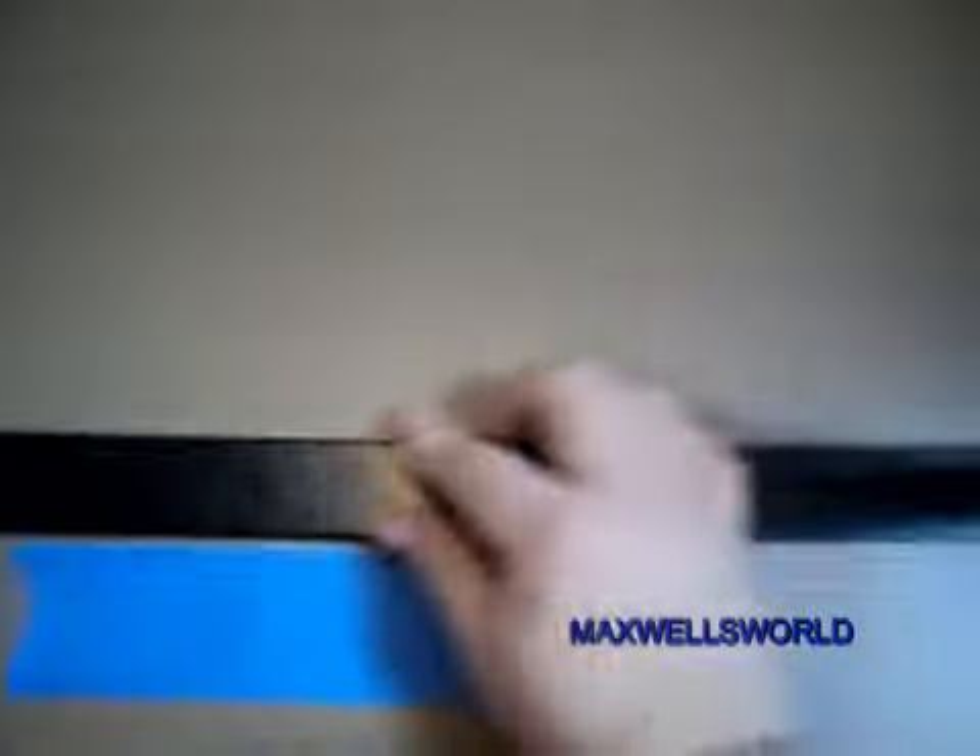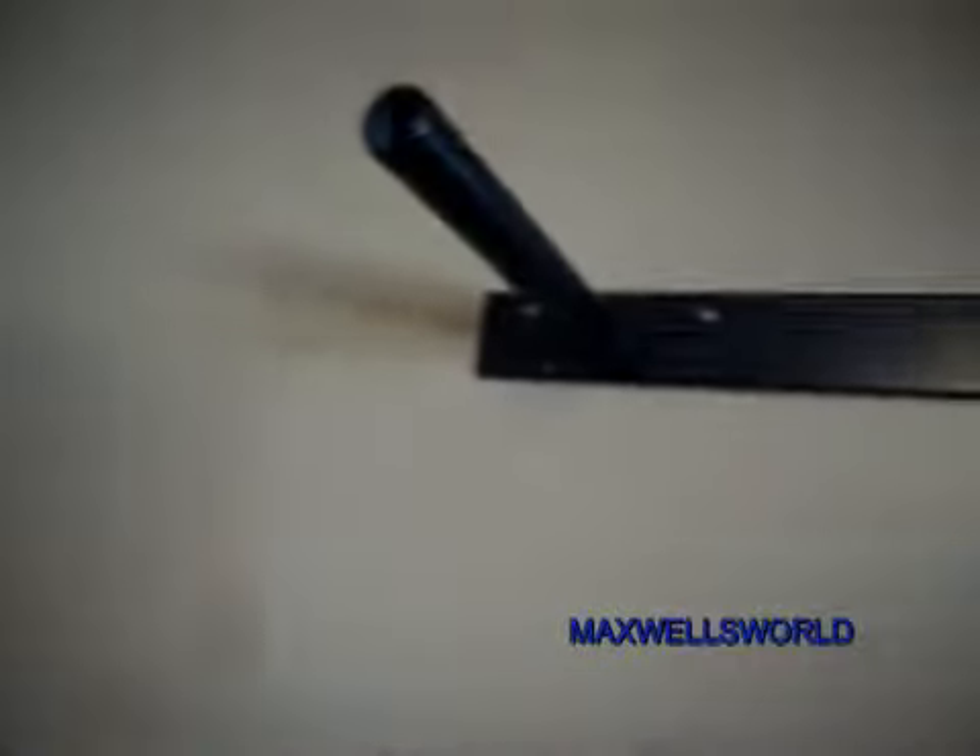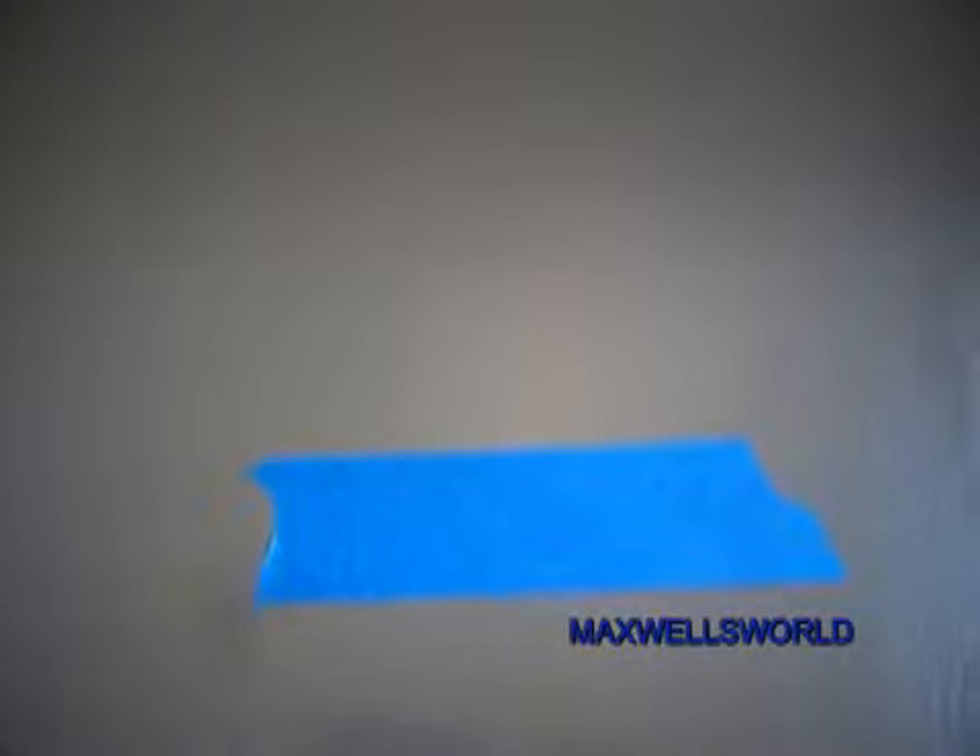This blue piece of tape in front of you here is roughly the center-ish of the room. We got that all marked already. I've stuck the shelf bracket up here already and marked out the holes that I want to drill. The camera's not going to pick it up, but there's a hole roughly there and a couple more over here.